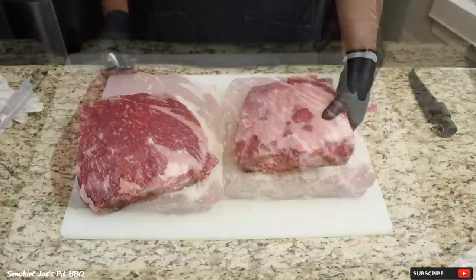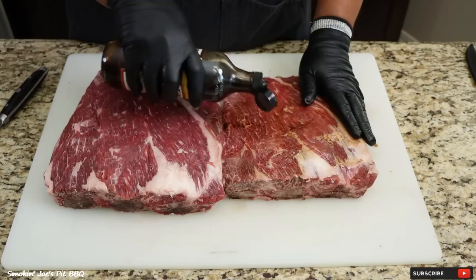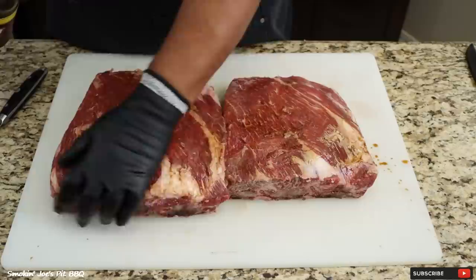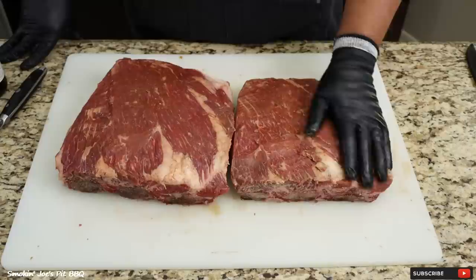I've got both racks of ribs completely trimmed up. I'm going to use some Worcestershire sauce as a binder — I don't know one single person that knows how to properly pronounce this W sauce or whatever they call it. I'm just going to add a little bit as a binder, getting your sides as well.